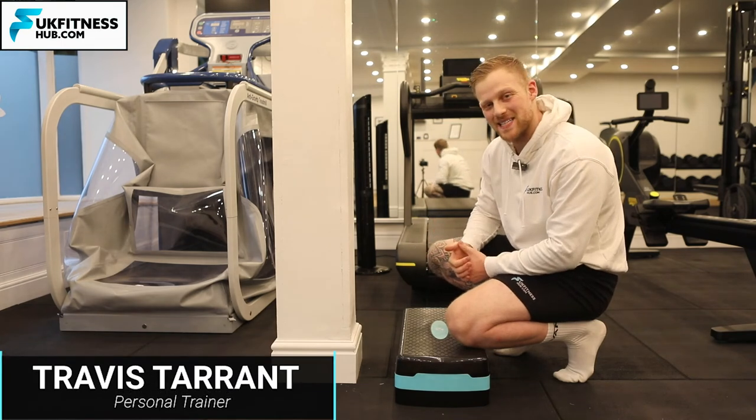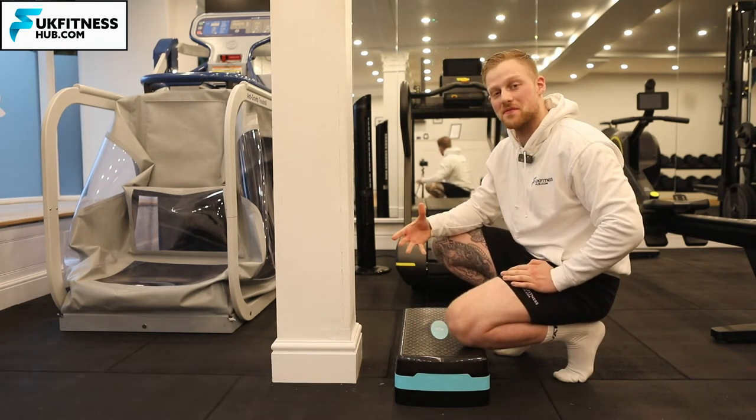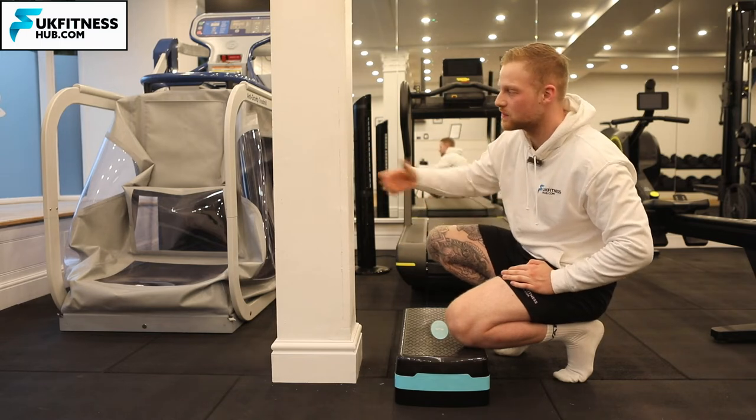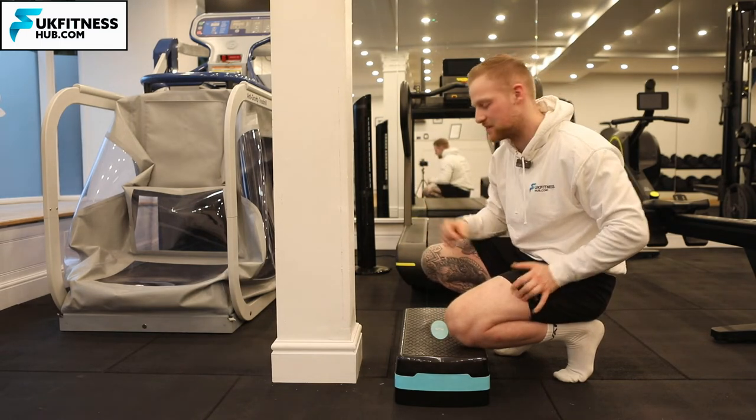For the insertional Achilles isometric hold, all you need is a step. It's also advised that you have something like a wall in front of you or to the side that you can grab on for balance if needed.